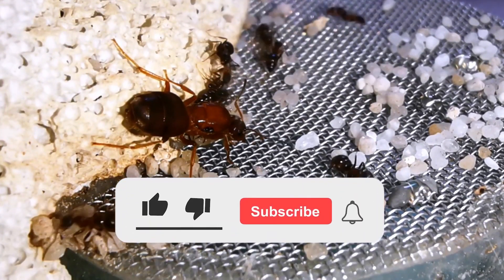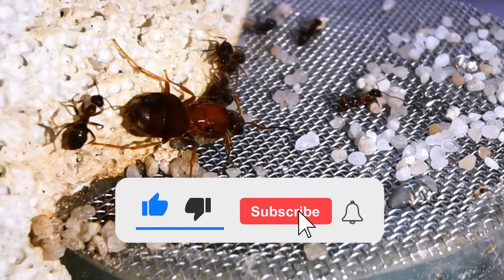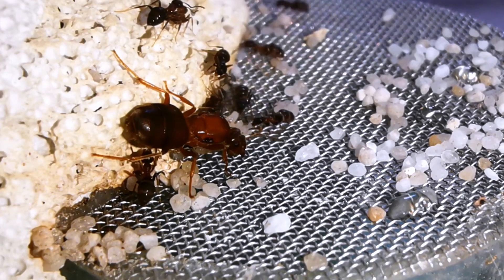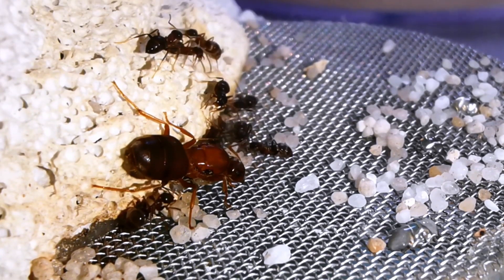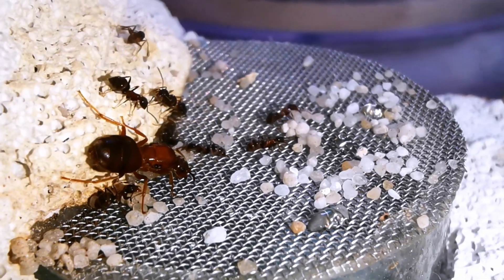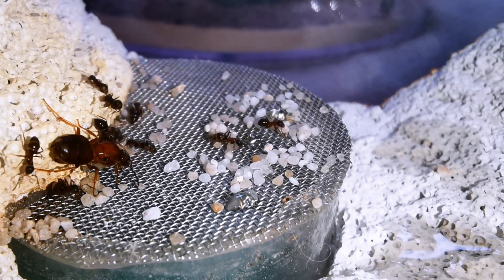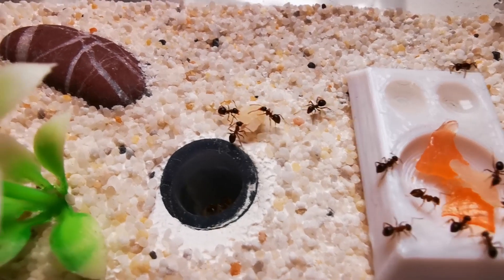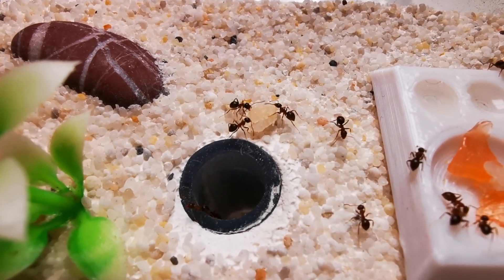If you are enjoying this video, hit that like button below — it really helps me out a lot by introducing my content to even more fellow ant enthusiasts. Now many of you have asked me to make more ant feeding videos, so let's get right into it. Here is some footage of my pet ant colony eating ham and salmon.